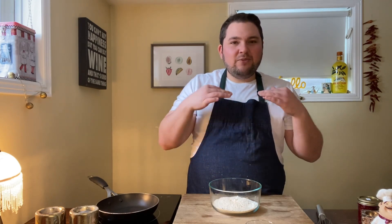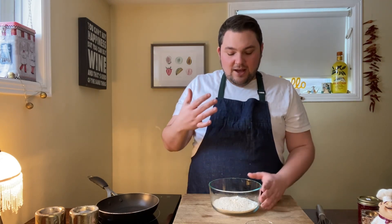Making these crepes could not be easier. We're doing a sweet version, but you could also use this recipe to make a manicotti. I really think with this Ezekiel flour, the flavor it lends to dishes would work great stuffed with cheese and a nice tomato sauce over top. We take one cup of our Ezekiel flour, then I have two eggs here, and I'm going to whisk that all together. I'll also add a pinch of salt, and then slowly start incorporating milk and water.